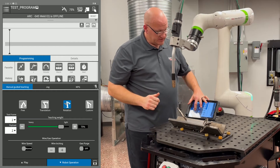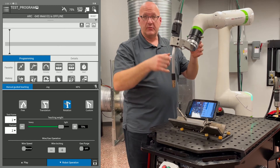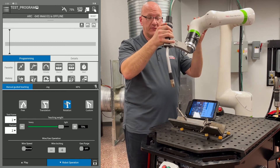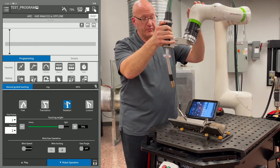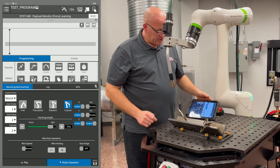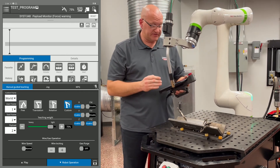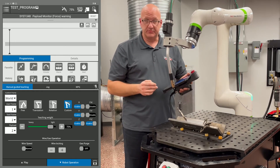When I go to rotation, I want to lighten that teaching weight up. This is if I'm in the joint and I want to move it around that point. It's going to move around my tool center point, which is the end of my wire, so it's going to move around that point in space. And then finally, if I go to custom, I can turn on certain axes as I want to. Right now I'm able to move in my XYZ, which is translation, and then rotate around Z, which is rotation.